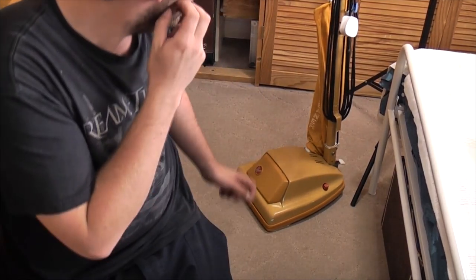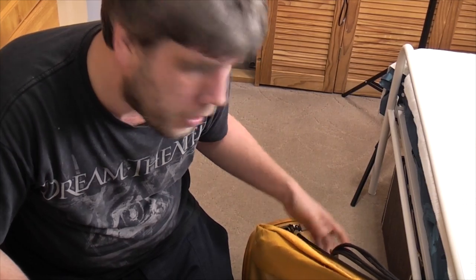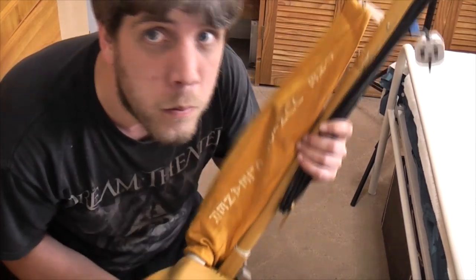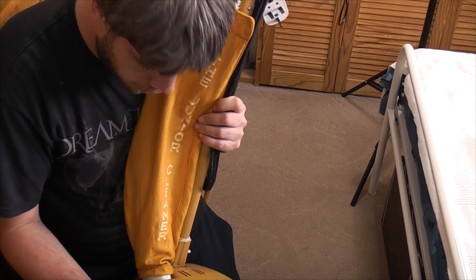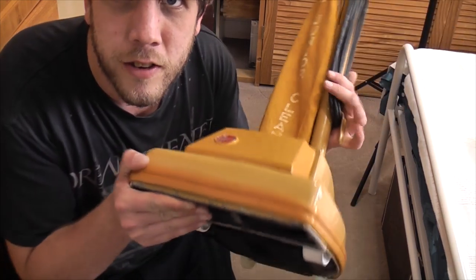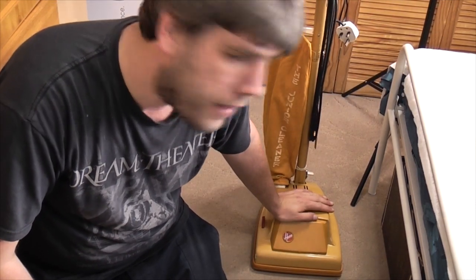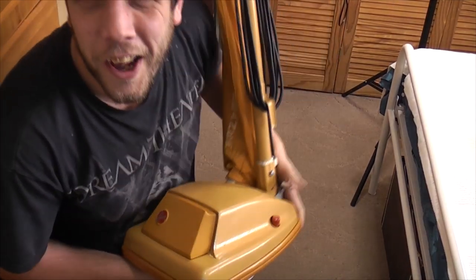Hello, vacuum cleaner chums. This is more popular than I thought, to be honest. This condition Hoover Junior never really fully interested me because there are so many original ones out there — why would you bother? The owner likes it because he loves the color, fair point. He wants it just to use. He owns the two Dirt Search Juniors as well, and I imagine they won't see much use because they're more rare, more valuable. This one you could chuck around all day without a care.